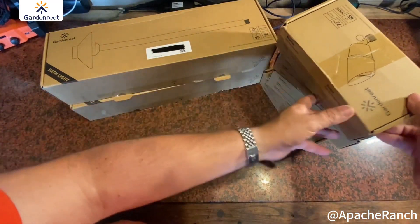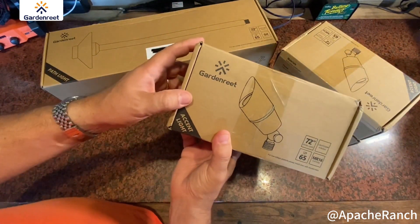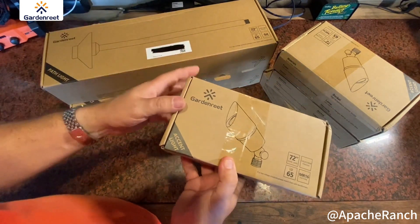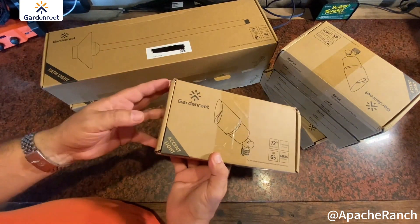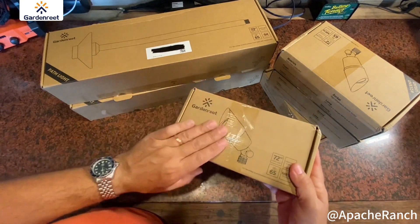I was sent a set of low voltage lighting from Garden Reet and asked to give my opinion on it and make this short video. So here goes. We're going to do a full install today for four of these accent lights and two path lights. These are low voltage lights that go into a flower bed and shoot light right up the wall, and it's going to have a great effect because these are some really nice lights.